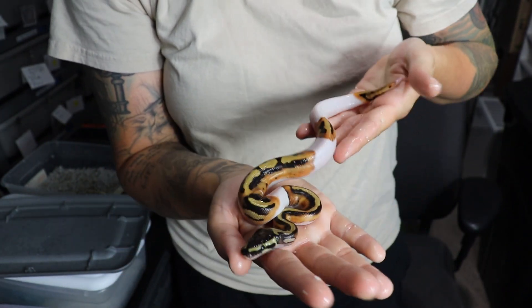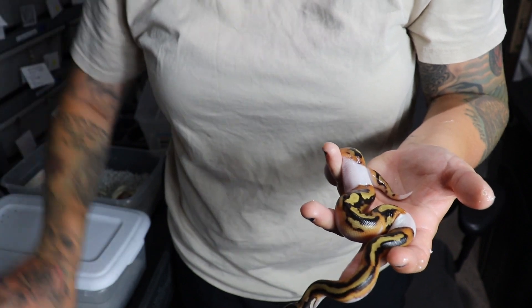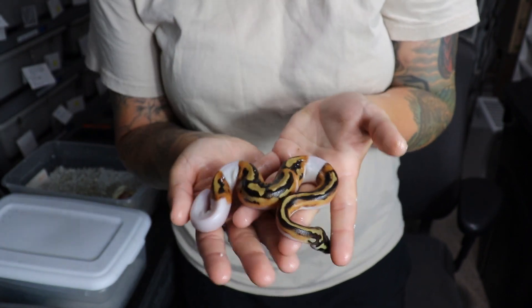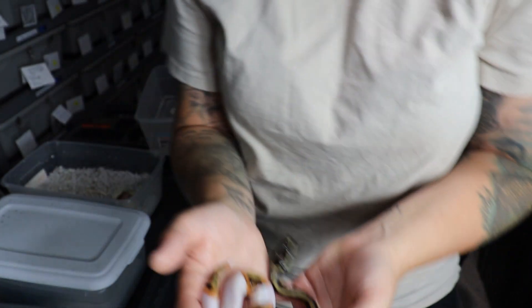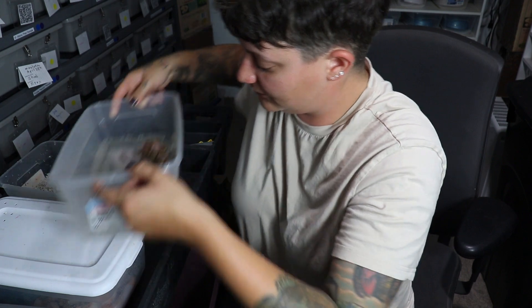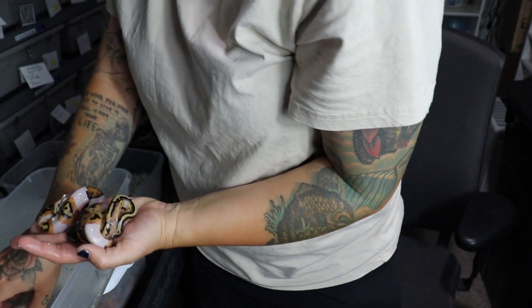My pieds almost always turn out fantastic — they've got super dark all the way up the spine, really light colors, great contrast. Once these guys all shed they're going to look much better. I'll take pictures of them in a light box or take them outside since it's finally nice out. This is a great example of a pied — I'm not sure if it's male or female. So far we've had mostly males; normally I get mostly males. Last season was the one exception, but every other year I've had mostly males. And it's a male. We have two here that are pastel pieds.